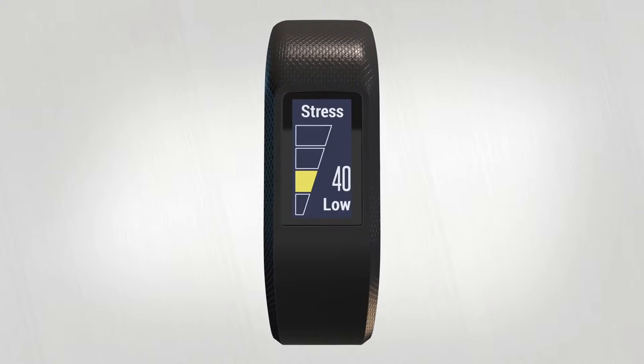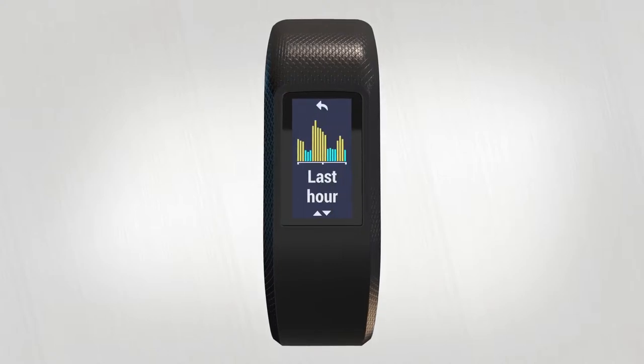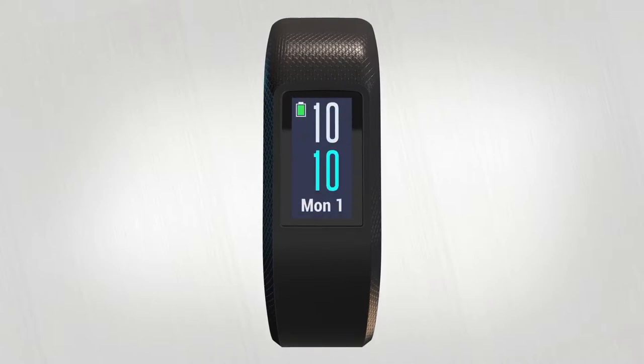Tap on individual widgets to view additional information, like your last hour of stress data or yesterday's step count. From the home screen or the widget loop,